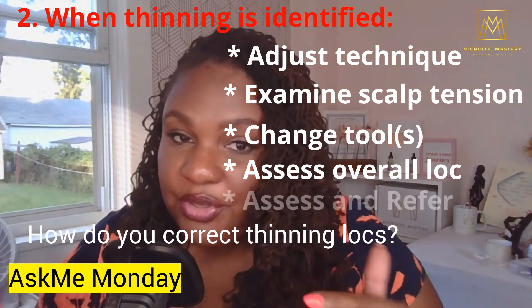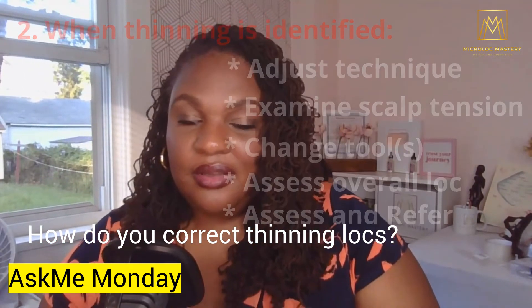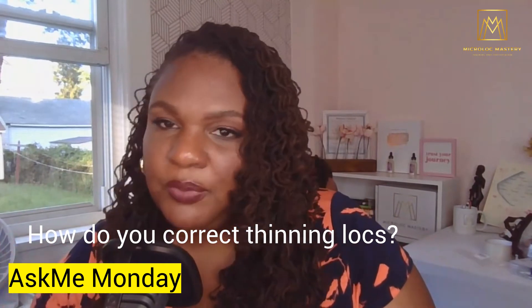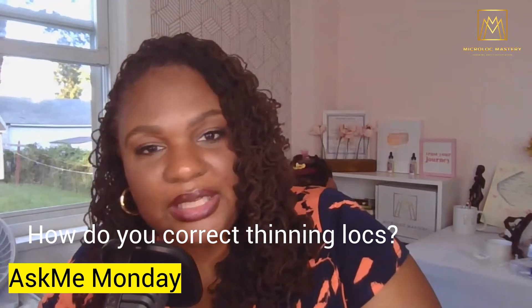And if it's beyond your scope of knowledge, make necessary referrals. If you're noticing there's possibly a medical issue — something going on dermatology-wise or even mental health-wise — you want to make the assessment for yourself.